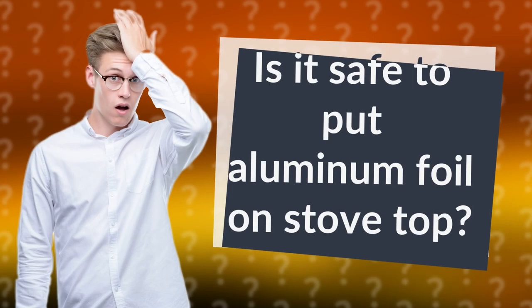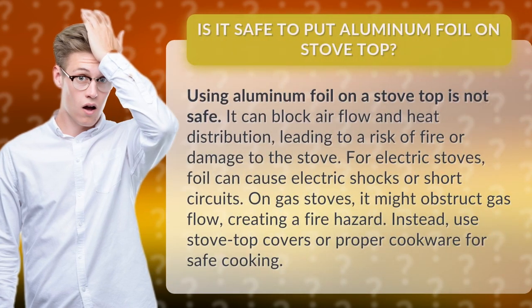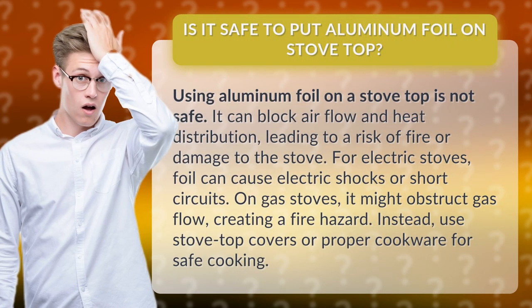Is it safe to put aluminum foil on a stovetop? Using aluminum foil on a stovetop is not safe. It can block airflow and heat distribution, leading to a risk of fire or damage to the stove.